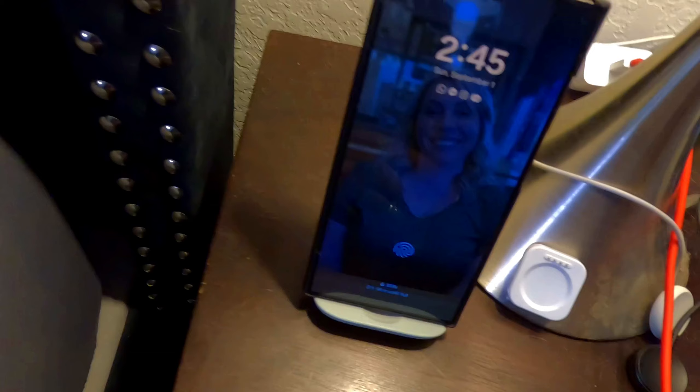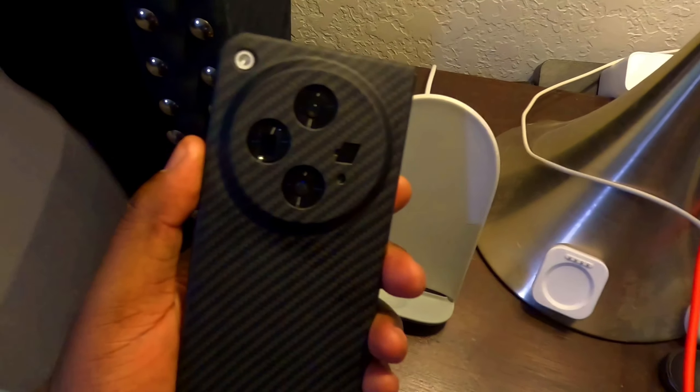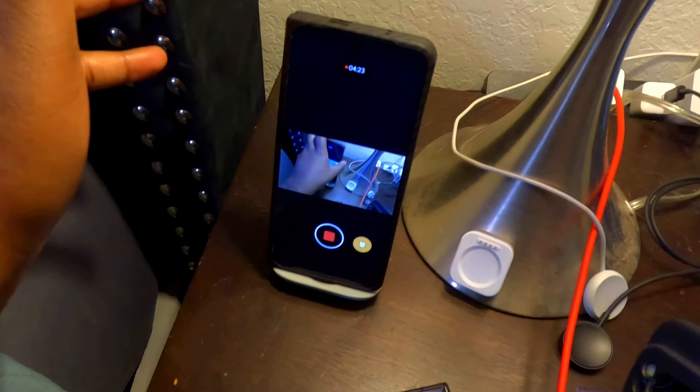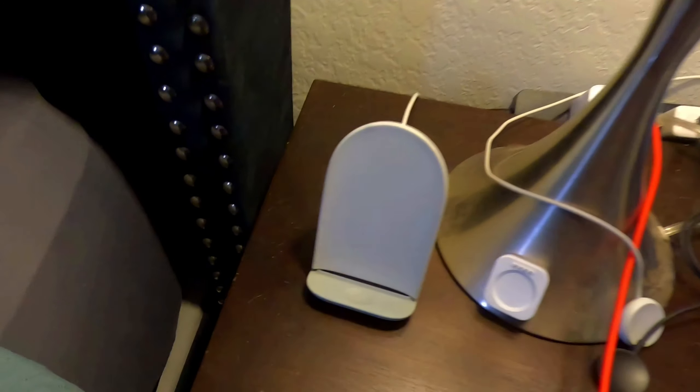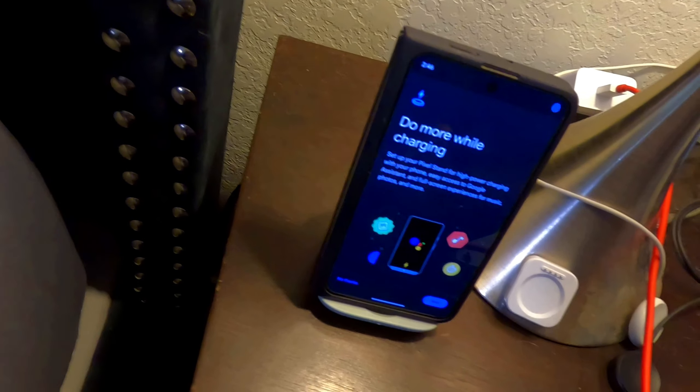The new Pixel 9 Pro Fold reportedly does not even charge on this stand because the coil is positioned lower on the device, similar to the OnePlus. If you set it on here the way the OnePlus does, it will not charge. How do you make a device that doesn't work on your own charging stand? I think that's kind of crazy.